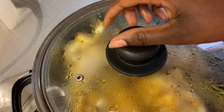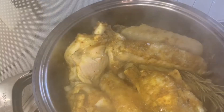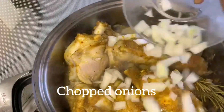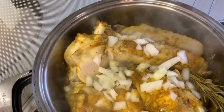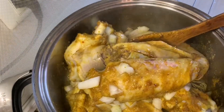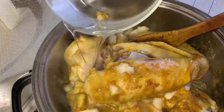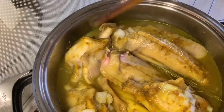I forgot to add my onion — it's not too late, so I'm just going to add it now. After adding my onion, I'm going to add some water. You know you can't cook Nigerian fried rice without meat stock, chicken stock, or turkey stock, so I'm going to add enough water because we need it to cook our rice.